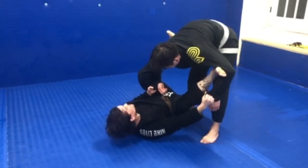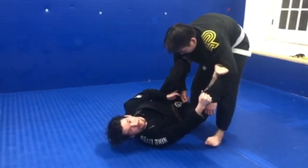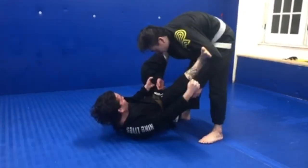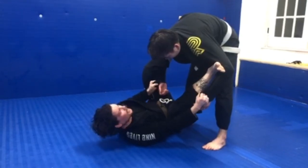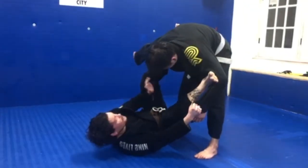A few details here. As you can see, my knee is facing out towards our side — I'm not going this way. If I go this way, he can start to smash and pass to my side. Also, on my sleeve grip, my elbow is against my thigh. I don't want to keep my arm lazy here where he can just pull out and break my grip.